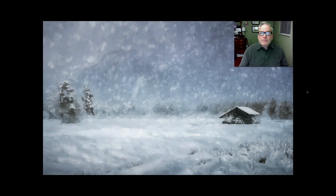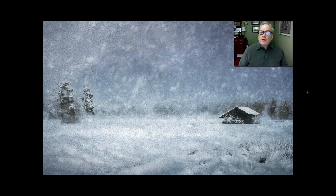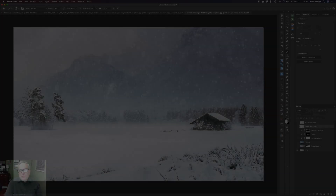Welcome everyone to the Joy of Editing with Dave Kelly. On today's episode, another painting using Topaz Impression. We're using Topaz Studio 2 and also working in Photoshop, so without any further ado let's get started.